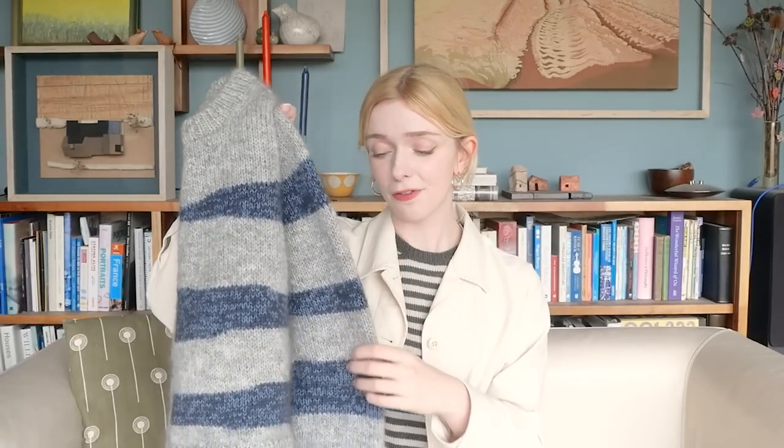The natural halo that this grey wool has is a close visual match to the halo you get from the mohair. So even though there is no mohair held with the main colour, it still has that fluffy halo to it.